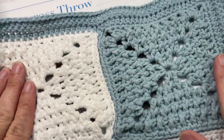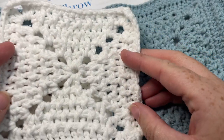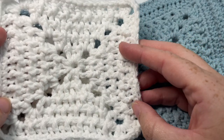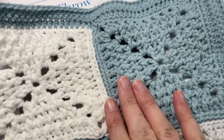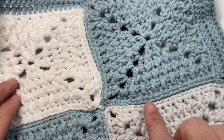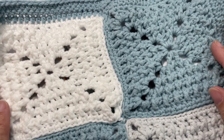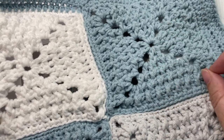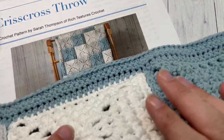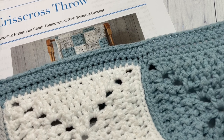This blanket is made up of 120 of these little textured squares — and I know it sounds like a lot. Each square measures approximately five inches by five inches, and they are all pieced together at the end to create this gorgeous crisscross throw. I've worked my blanket in three different colors: a seafoam blue, a white, and a pale gray, with a solid color edging. You can work this in all one color or as many colors as you'd like.